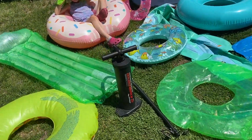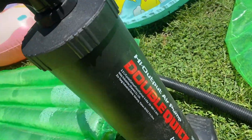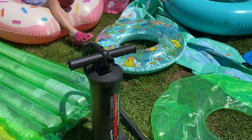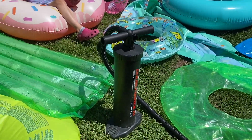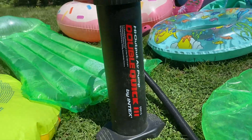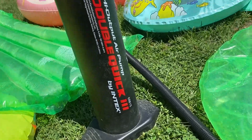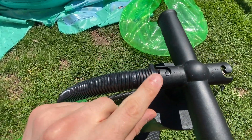If you want an air pump that can get the job done and pump out massive amounts of air really quickly, then you've got to get this high output air pump — the Double Quick 3 by Intex. If you want to inflate, you're going to put your hose attachment on this side.